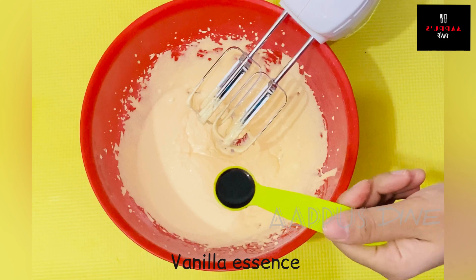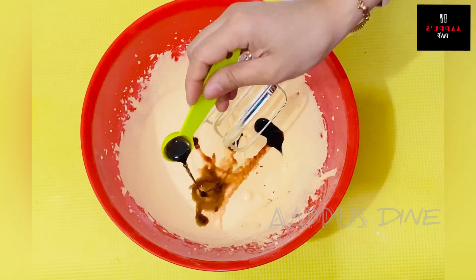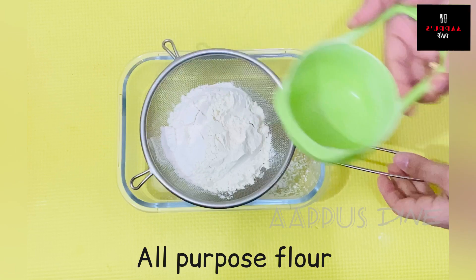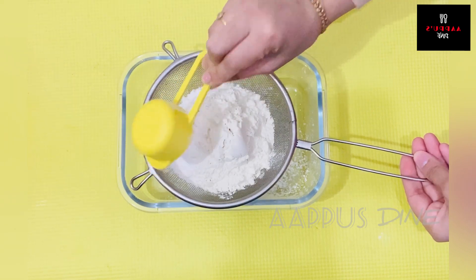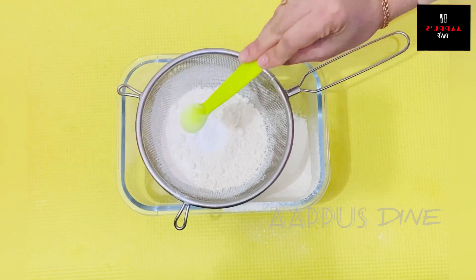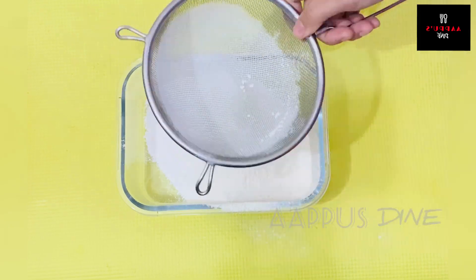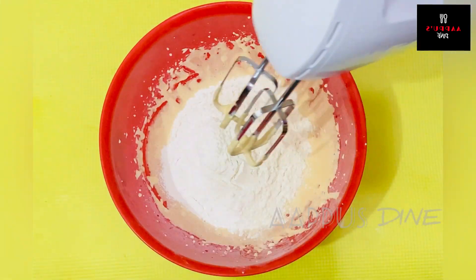Add 2 tsp of vanilla. I will mix it with the dry ingredients. I will mix it with 1 cup of dry mix and 2 tsp baking powder.